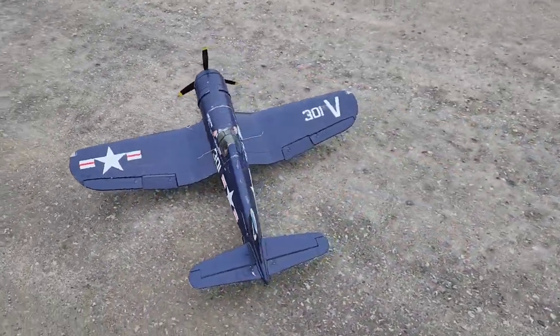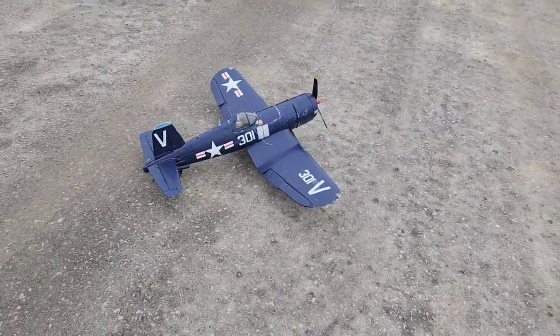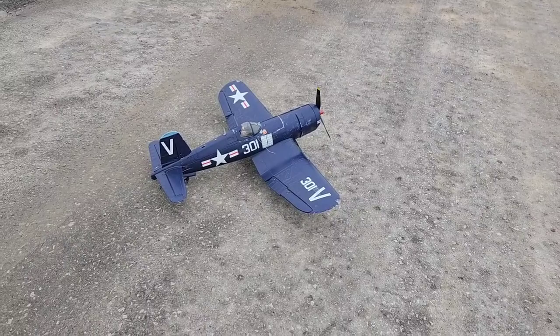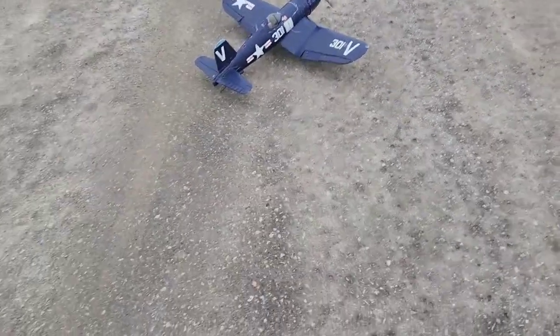Hey, with the Hobby King Corsair, a DuraFly plane, 1000 millimeter wingspan, has flaps and retracts, discontinued. It's a nice plane.